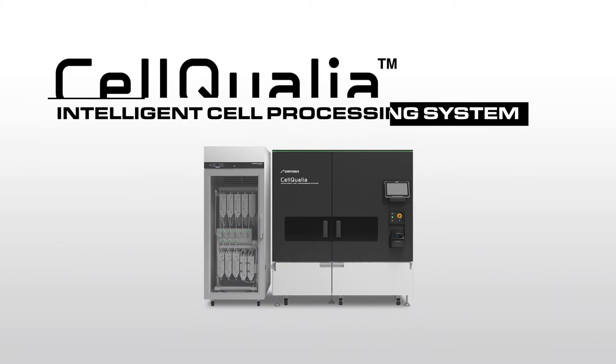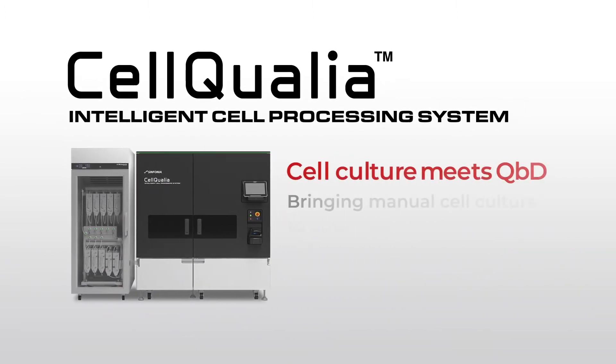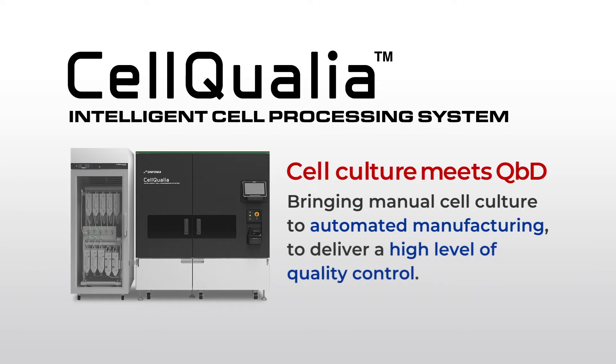CellQualia Intelligent Cell Processing System is the world's first instrument for automated cell manufacturing with process analytical technologies. This instrument brings manual cell culture to automated manufacturing and delivers a high level of quality control.